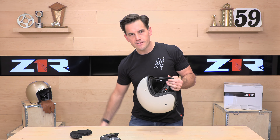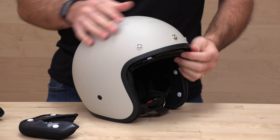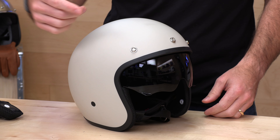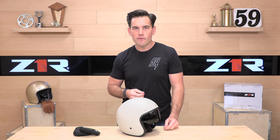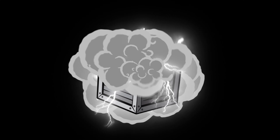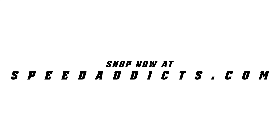I forgot to mention the price — these start at about $70 and go up to $99. That's what Z1R is all about: very budget-friendly, quality helmets backed by a one-year warranty from Z1R. Go to speedaddicts.com to check this out. If you still have questions, Speed Addicts are standing by through email, live chat, and phone support. If you've got one of these, let us know how you like it in the comments below, or drop your questions and one of our team members will get back to you right away. Appreciate you for watching — we'll see you next time to find out what's in the crate.